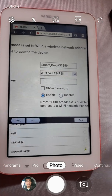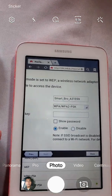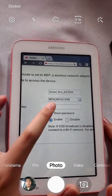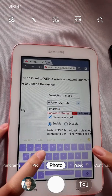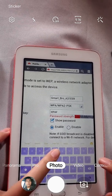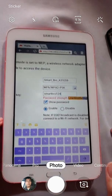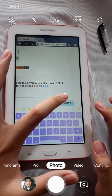Choose WPA2, and then type in a key that you want. So after you have a new password — for example, Smart Bro 1234 — press OK and set. And you're done.